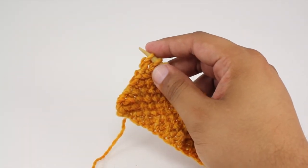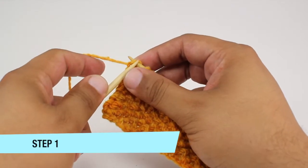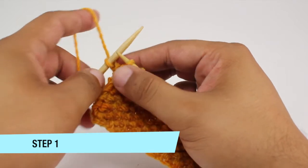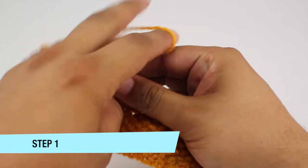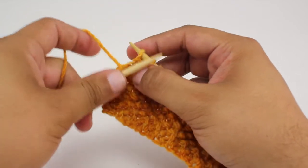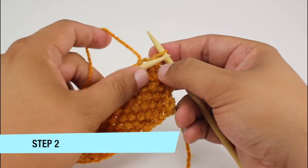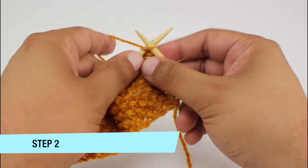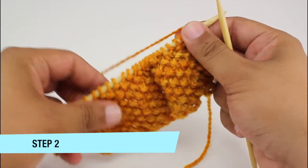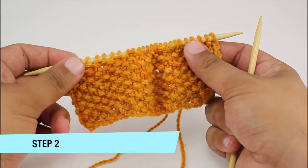So to do this, for step one we are going to knit the first edge stitch of our work, and then we'll continue working stockinette or working our pattern across until the last stitch of the row. For step two, when we reach the last stitch in our row, we're going to knit that stitch as well. So it doesn't matter what your pattern is — you're going to knit the first and last stitch on the right side of your work.